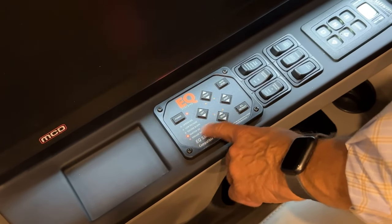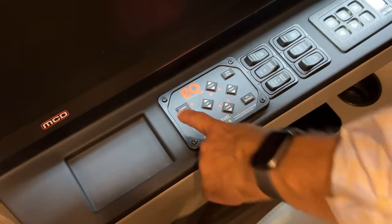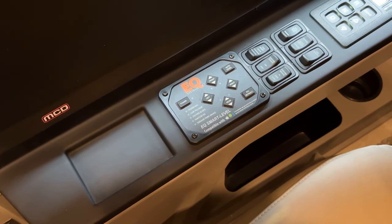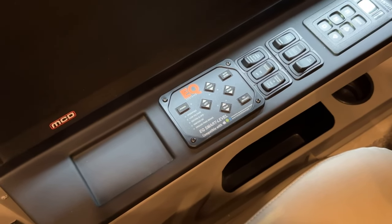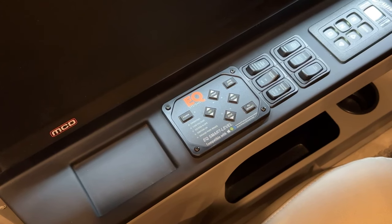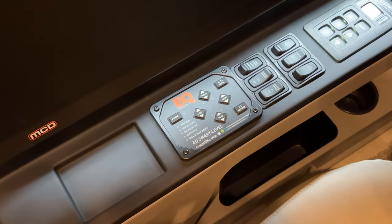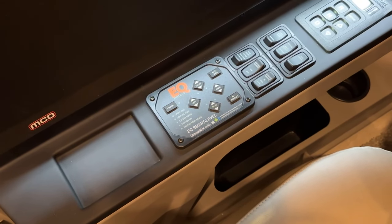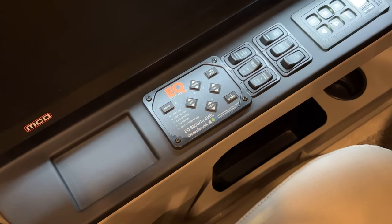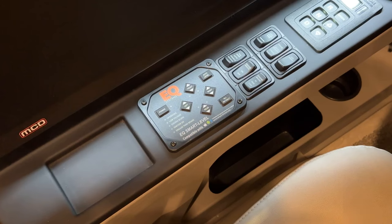When the coach is level to where it was set, the operating light LED goes out and the ignition can be turned off. Then hit the power button off because we're level. To retract the jacks, go in reverse order: air the coach up first, then retract the jacks, then run the slide rooms in.